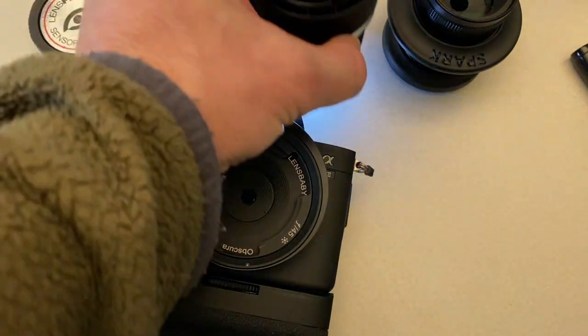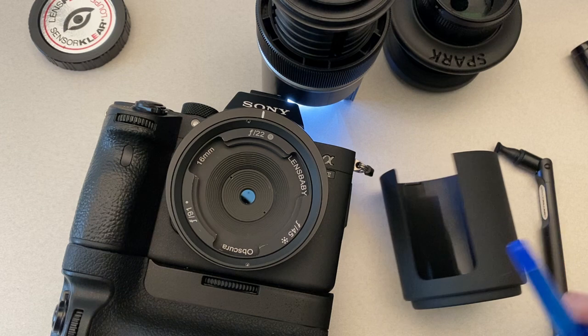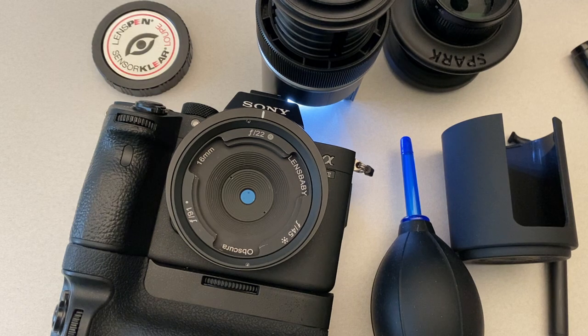This kit allows you to maintain your own sensor. You don't have to send it off to get it cleaned or go into a shop. Highly recommended, especially if you're shooting pinhole.